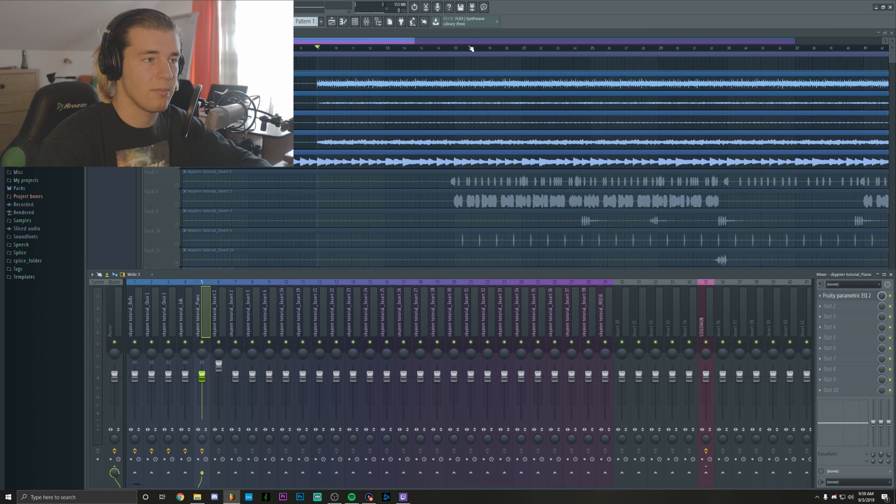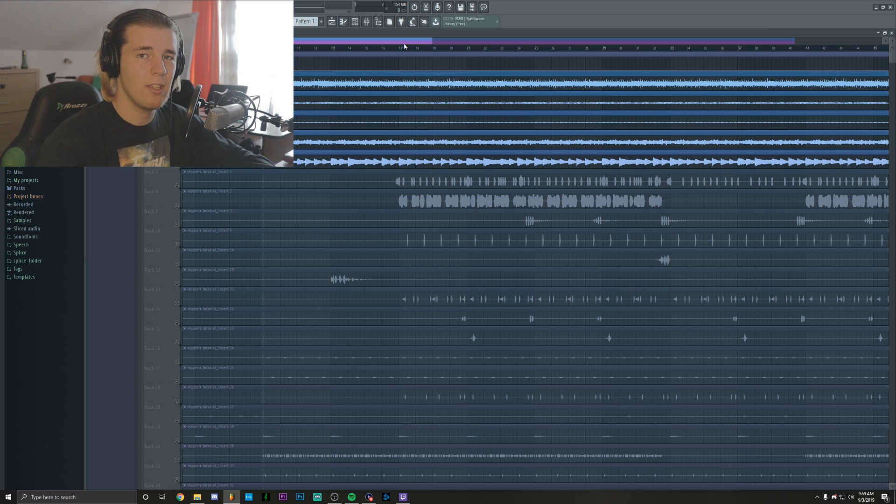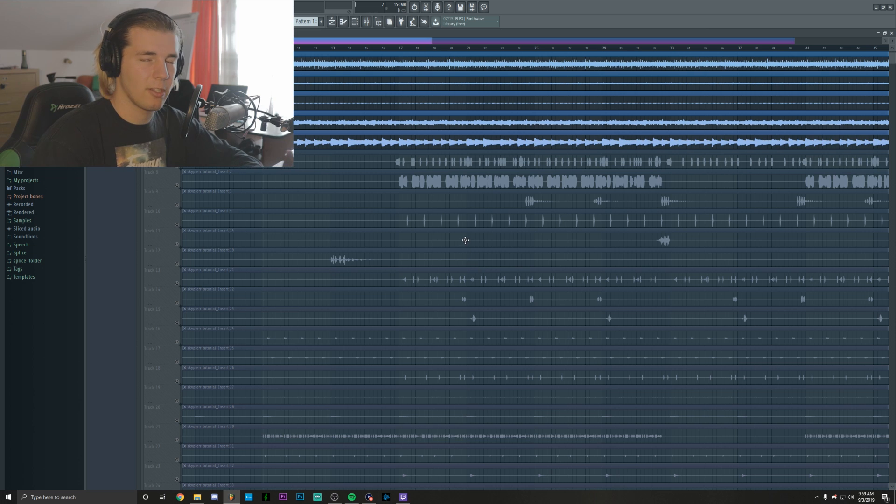Moving on to the drums. Personally, I don't really EQ drums. The only things that I'd actually EQ are the 808s and sometimes some complementary snares — if I feel like they have too much low end or some annoying frequencies, I'll just cut them out. But in this case, I'm not going to do it. I'm only going to EQ the 808.